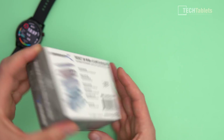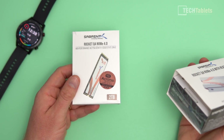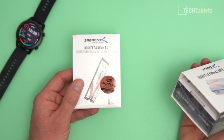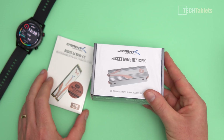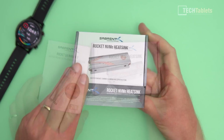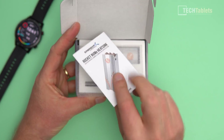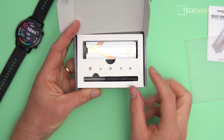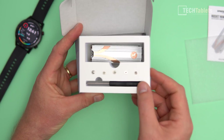Everything just slots out of the side here. There is our SSD. You also get Acronis software if you need to clone your existing drive to this new one, and that is included. Here is the heatsink assembly, which comes well packaged up with an installation guide. All the screws are laid out, and even a little screwdriver too, so you don't even need to supply one.